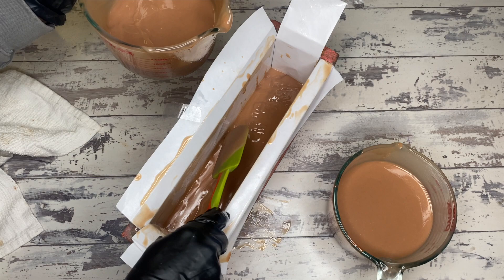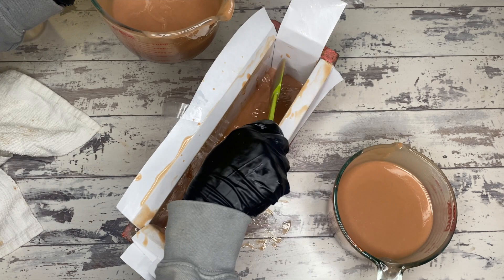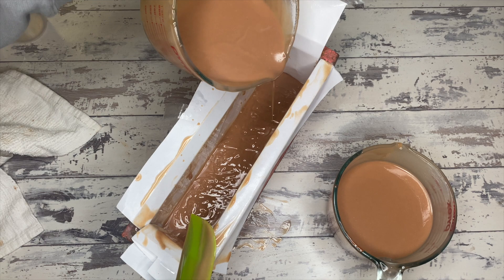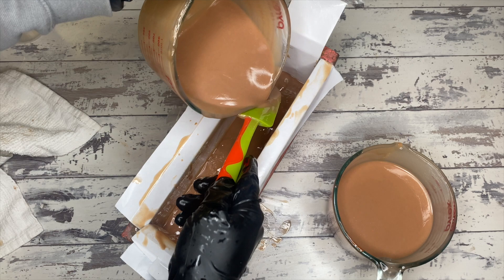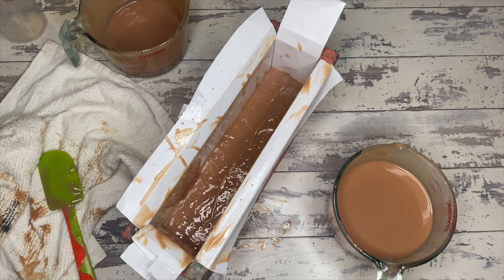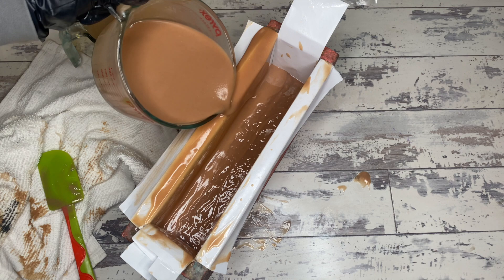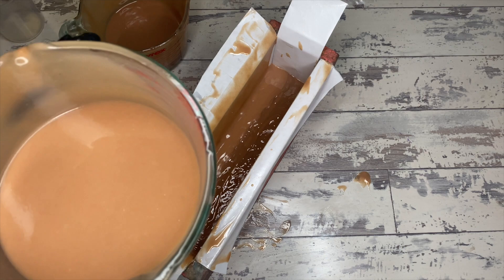I'm just going to spoon another layer of the first batter down and do the things. The reason I chose a scent blend that would discolor is because as it discolors, it's going to really amplify the differences between the two lye solutions and the two different batters, making those ghost swirls even bigger and more pronounced. If you don't want to use clays, you totally don't have to — you can use natural soap colors, or a single mica color for the whole batch.